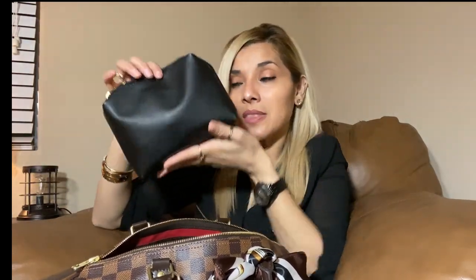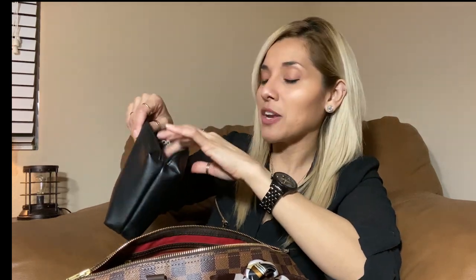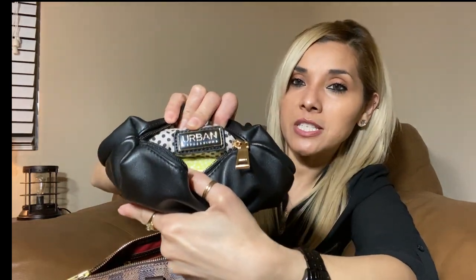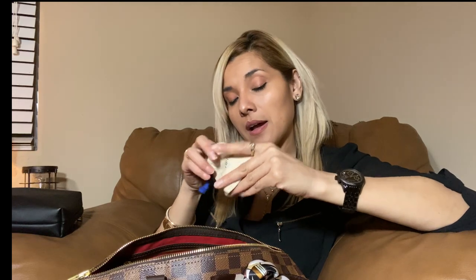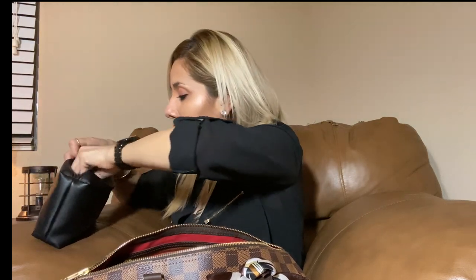The first thing I'm pulling out is this pouch by Urban Expressions. For this purse I have everything in dark colors — unlike my other purse where I kept everything pink. It has a cool little zipper pocket where you can store stuff. In there I have the keys for this purse. I don't ever lock it or remove the lock — I even store my purses with the lock on. I also have the little papers that came with the purse.